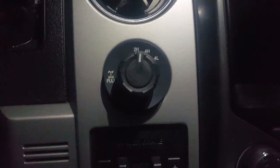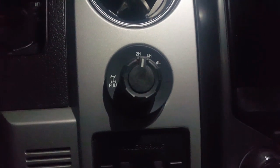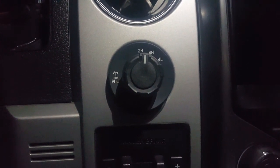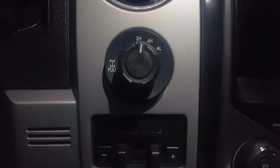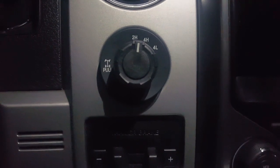Hello, this is Daniel with Boss C351 Productions. This is the follow-up video I promised you on the video I posted earlier this week on how to basically replace this switch once it goes out.